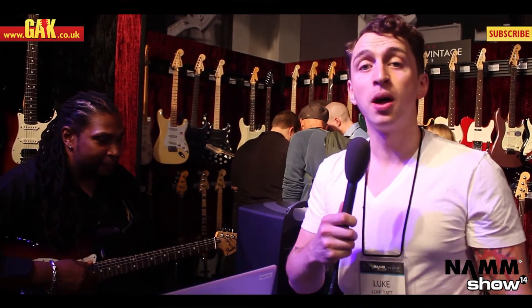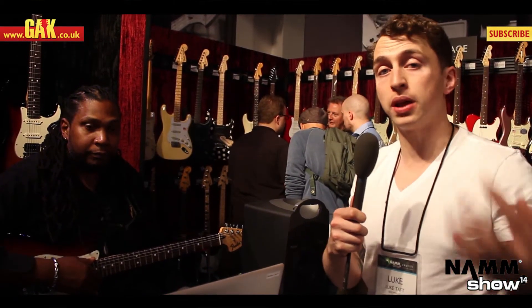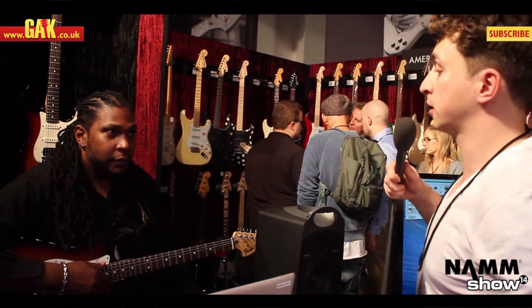Hello folks, it's Luke from GAK at NAMM, and we're here with Steven from Fender who's going to give us a quick once-over of the new Fender Strat with the Fishman Tripleplay system already loaded. Let's have a look.